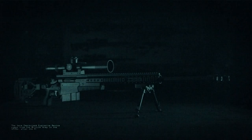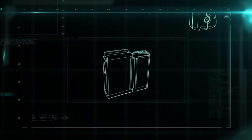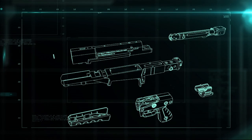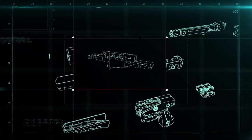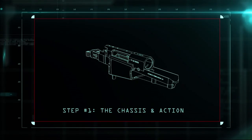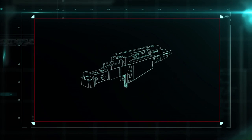The AX-338 breaks down into four main parts: the magazine, the barrel, and the chassis and action. The chassis and action are the guts of the gun — together they hold, feed, and fire the ammunition.